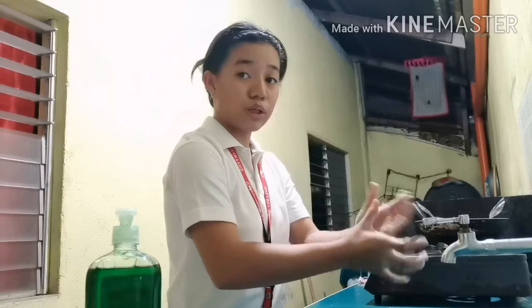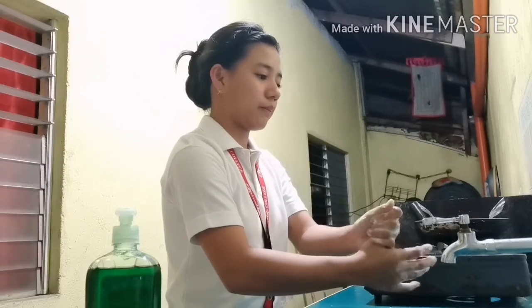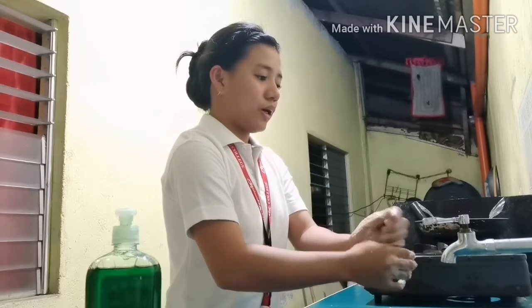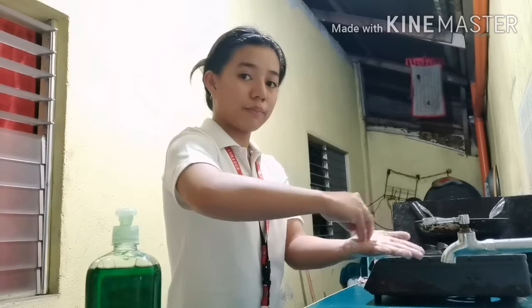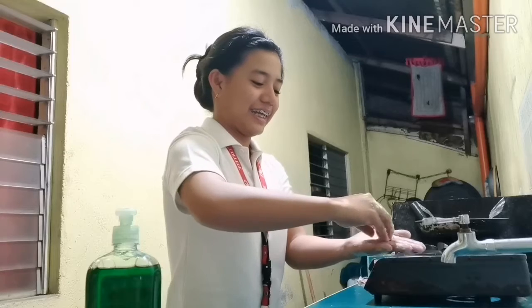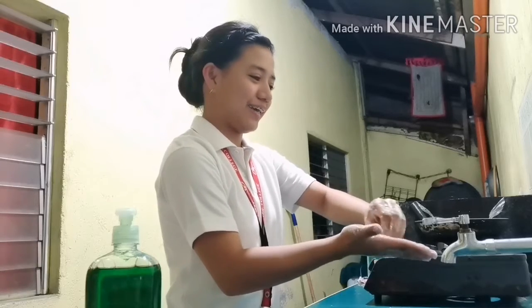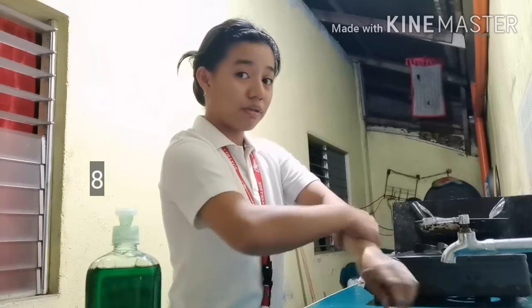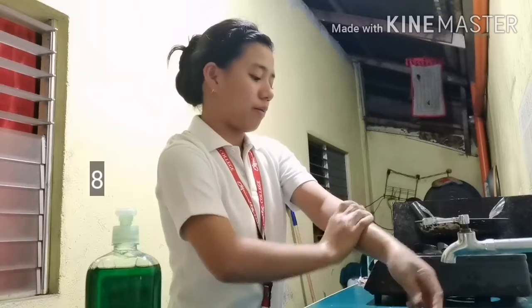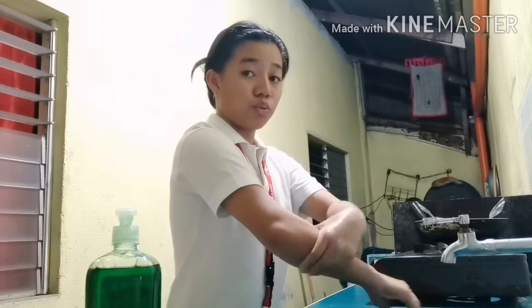Rotational rubbing of thumbs. Rotational rubbing of fingernails to palm, and vice versa. Then rubbing your wrist up to forearm, and do it to the other hand as well.